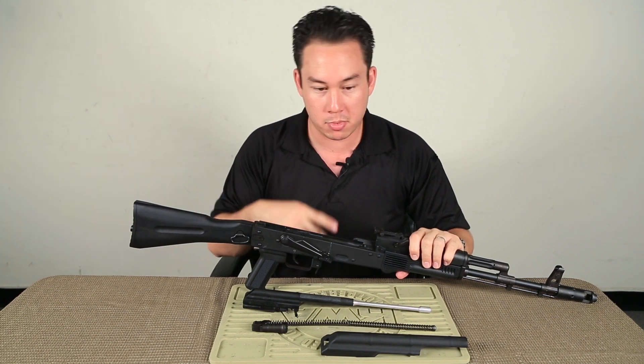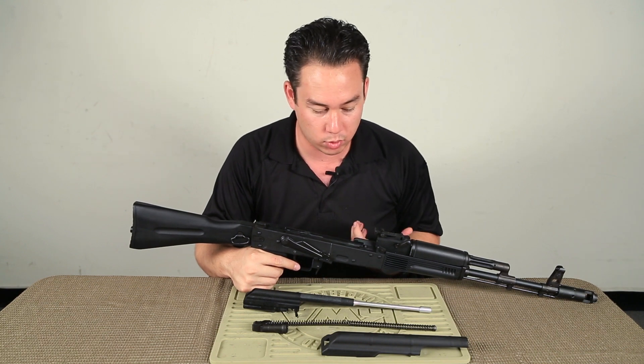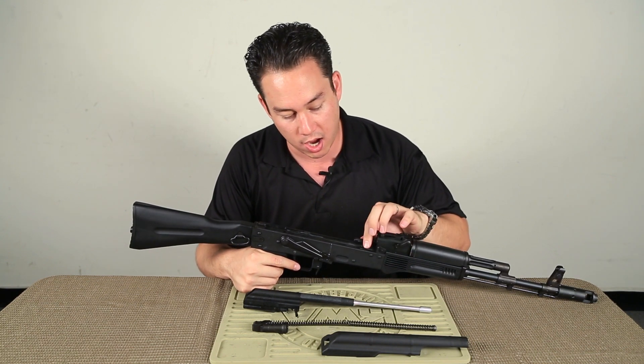So obviously the hammer fires, gas expels, BB goes forward, bolt goes backward. And what you can see really easily once we take all the stuff apart is KWA's new hop-up for this gun.